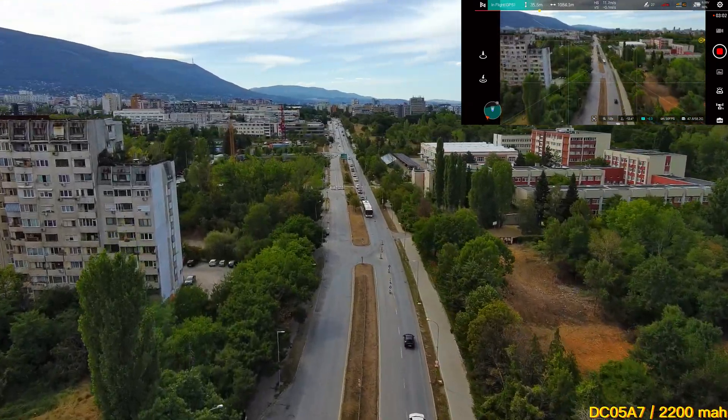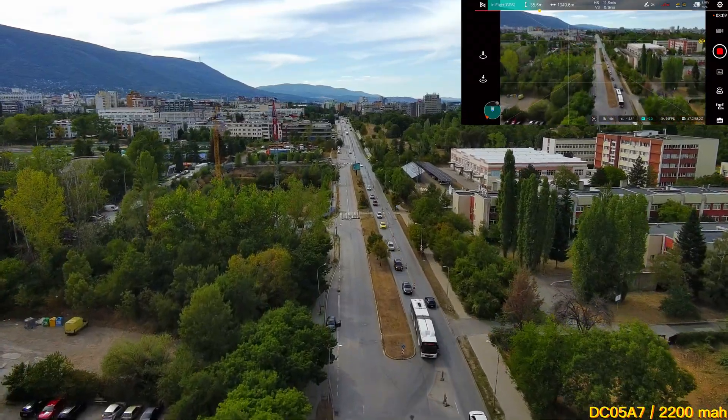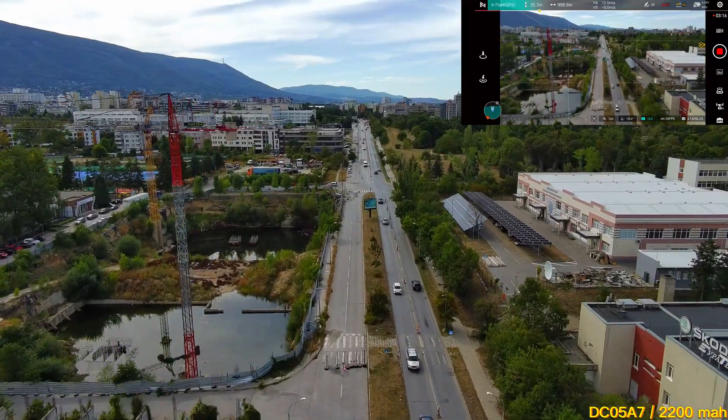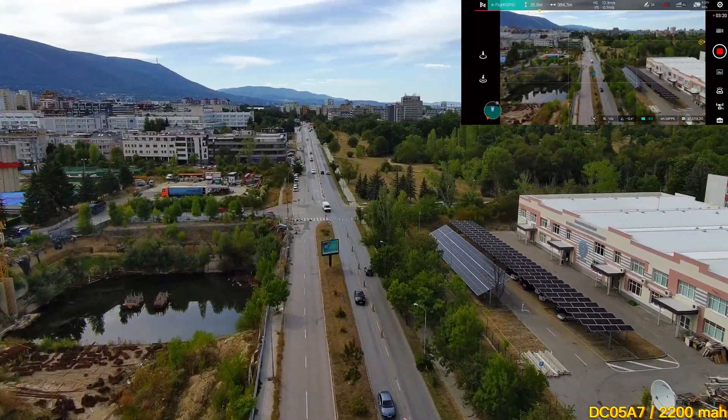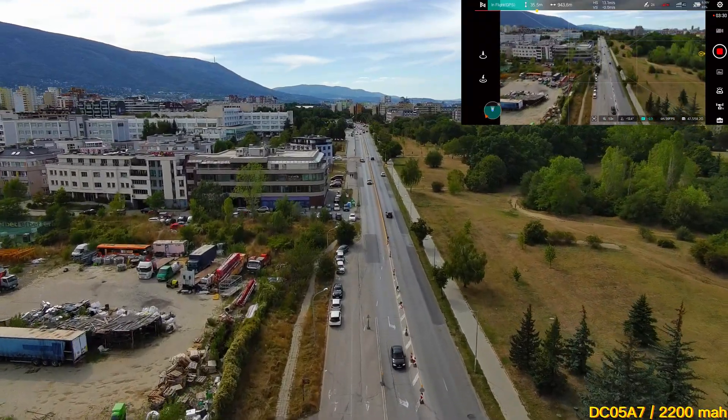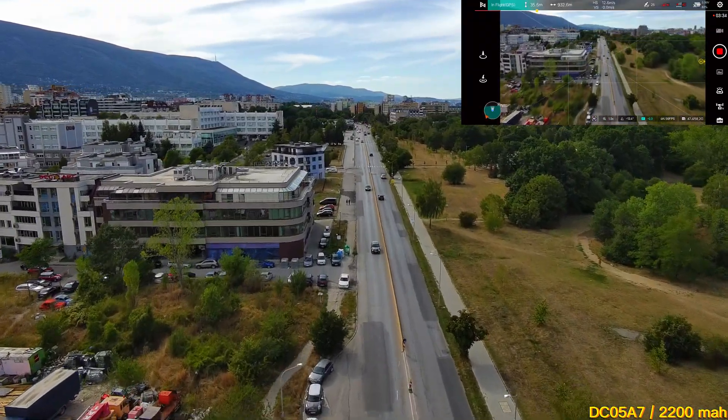How about you? Do you have a drone, and do you fly it often? It would be awesome if you shared your experience with everyone in the comments below. Personally, I try to fly at least once a week, because flying drones is my hobby — my way to escape reality and dive into a surreal world.